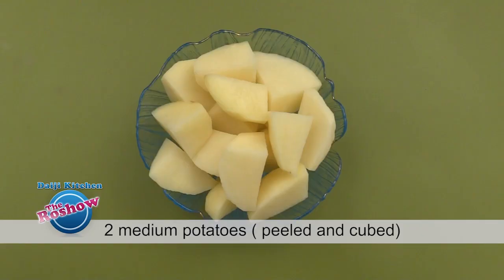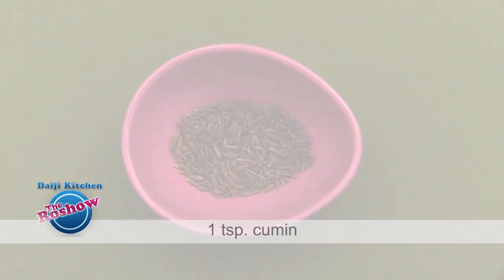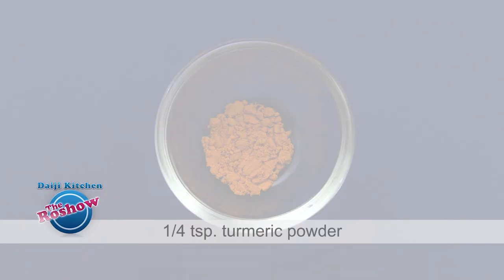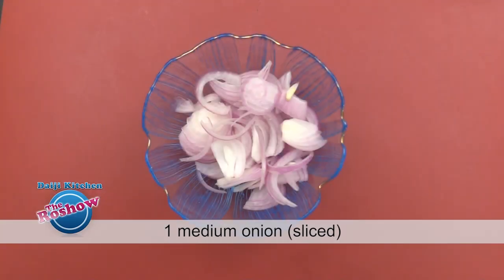2 medium potatoes, peeled and cubed. To grind: 1 large onion roughly chopped, 1 teaspoon cumin, 5 peppercorns, 2 seeds tamarind, 3 flakes garlic, 1/4 teaspoon turmeric powder, 1/4 cup grated coconut, and salt as per taste. For the seasoning: 2 tablespoons oil, 1 medium onion thinly sliced. It's a simple recipe, just like any other fish curry.